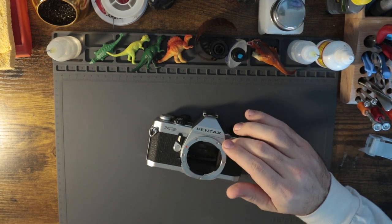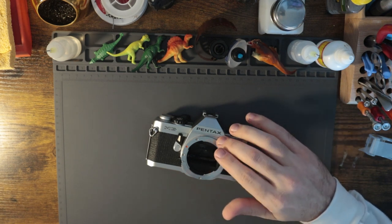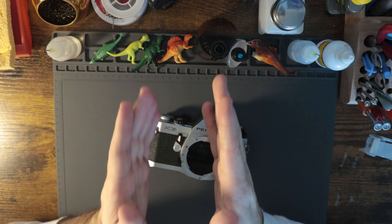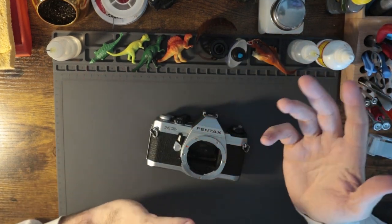The other thing I wanted to point out was there were some instances in which the exposure seemed off. I looked into it and it's a center-weighted meter, which is interesting — meaning that whatever you're pointing at, that's what it's kind of metering for. Overall, it was fine.